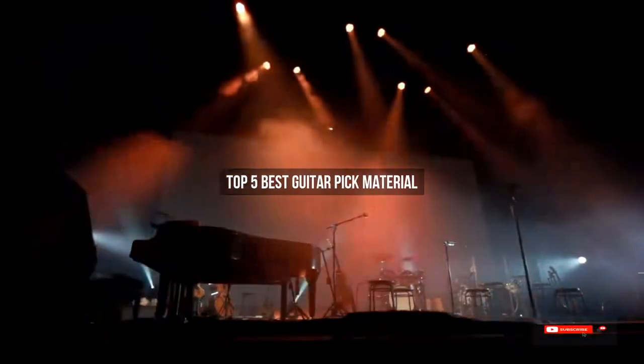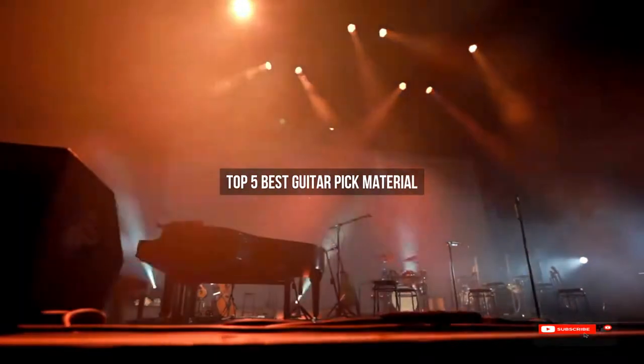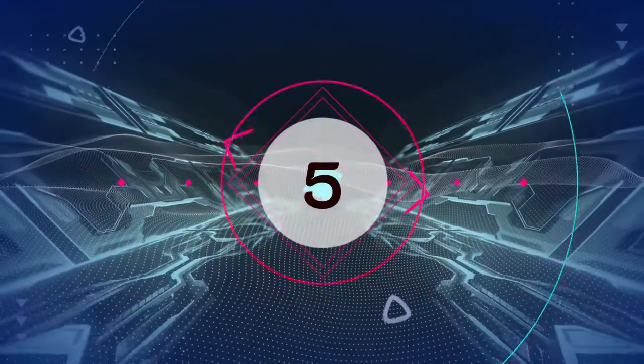Are you looking for the best guitar pick material? We will review some guitar pick material based on thousands of user ratings. Hope our top 5 best guitar pick material will be good for you.